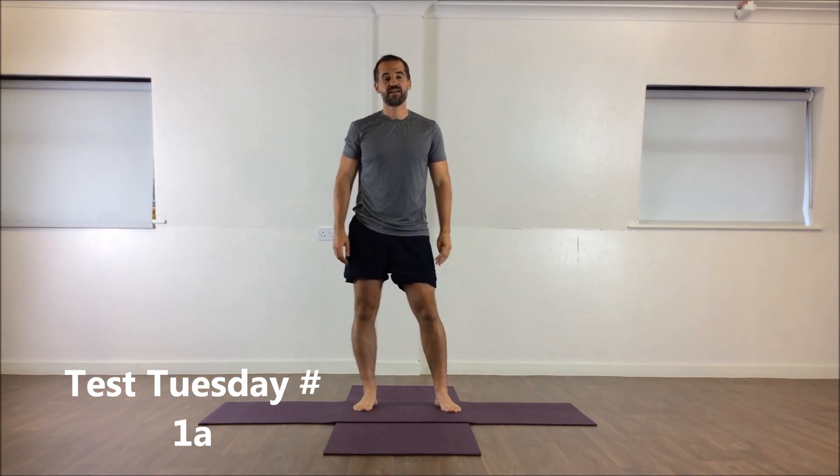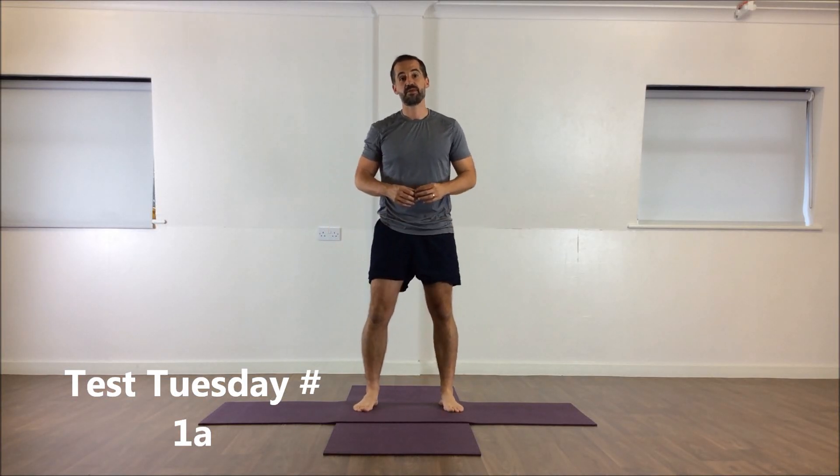Hi, it's Matt. Today is Tuesday and it's going to be Test Tuesday for the next five Tuesdays. I'm going to show you a test to show you how well you move, or maybe how well you don't move. And then on Thursday following this I'm going to show you some exercises that you can use to improve your movement.